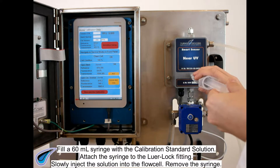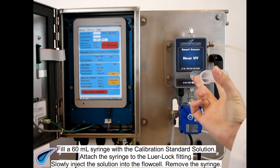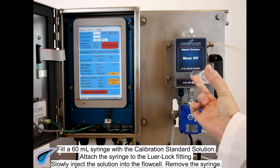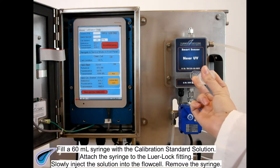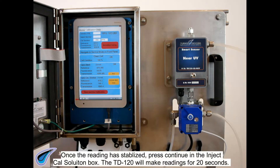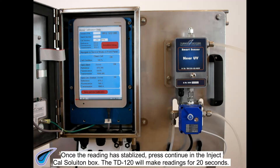Fill a 60 milliliter syringe with the calibration standard solution. Attach the syringe to the lure lock fitting and slowly inject the solution into the flow cell. Remove the syringe. Once the reading has stabilized, press Continue in the Inject Cal Solution box.